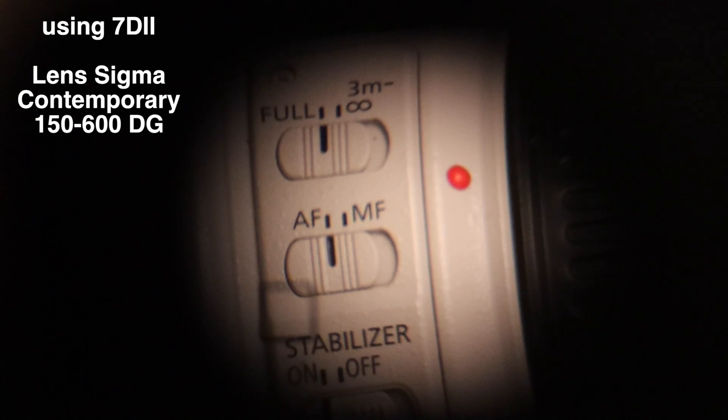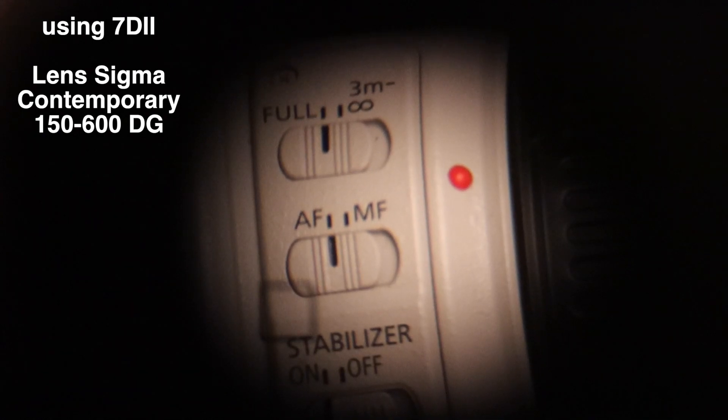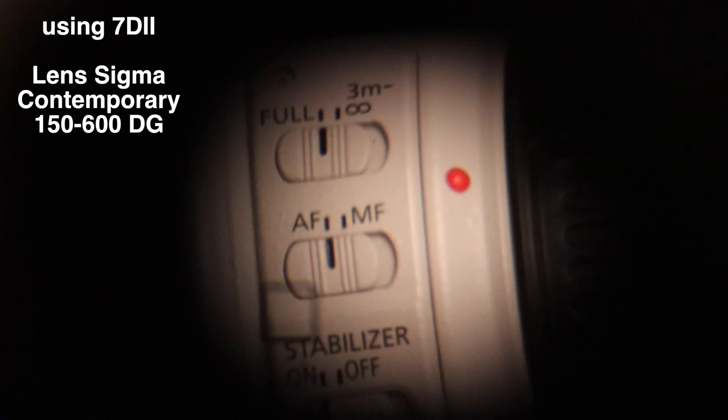Okay, fairly quick. Let's go to infinity this time. 1, 2, 3, go. Good, fairly quick. Let's go to minimum focus one more time. 1, 2, 3, go. Looks pretty good. Let's go to infinity again. 1, 2, 3, go.